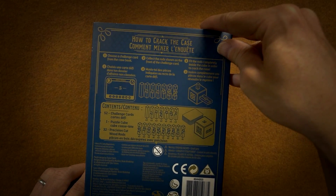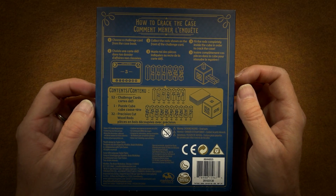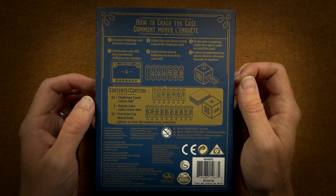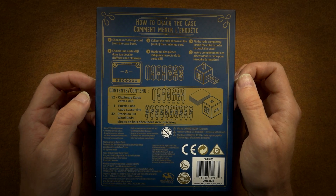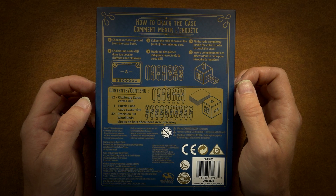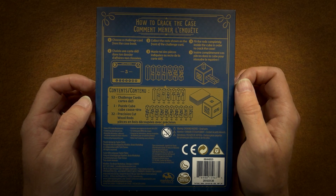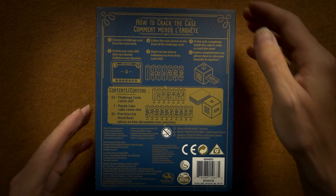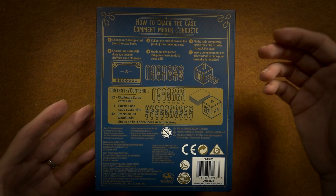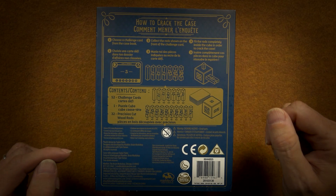On the back: how to crack the case. Choose a challenge card, collect the rods shown on the front of the challenge card, and then fit the rods completely inside the cube in order to crack the case. Most likely this is one of those logic games that starts off with some easy puzzles and then progressively gets more difficult towards card number 52.